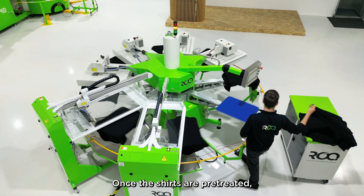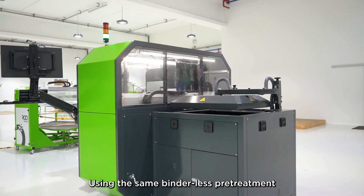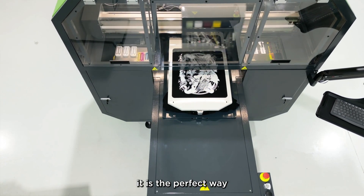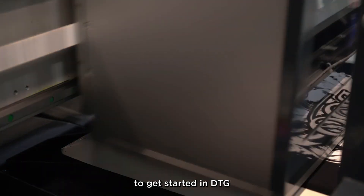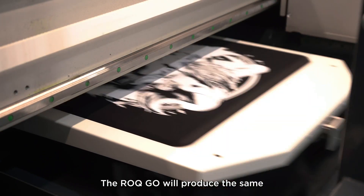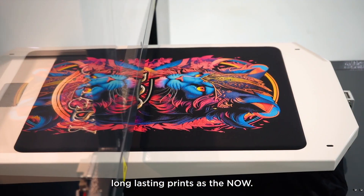Once the shirts are pre-treated, they are ready to print on the go. Using the same binderless pre-treatment and DuPont ink system as the Rock Now, it is the perfect way to get started in DTG before moving into higher production needs. The Rock Go will produce the same high-quality, soft-hand, long-lasting prints as the Now.